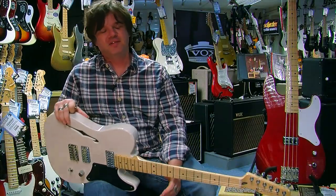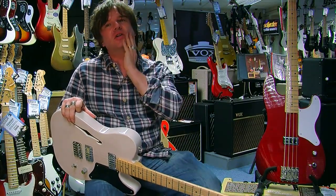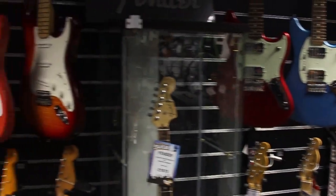Hi everybody, it's Damon here from Fender GBI at Nevada Music down on the south coast in Portsmouth. Going through some really excellent and very exciting and very groovy, I think it's fair to say, guitars that have come out already in 2013 from Fender.